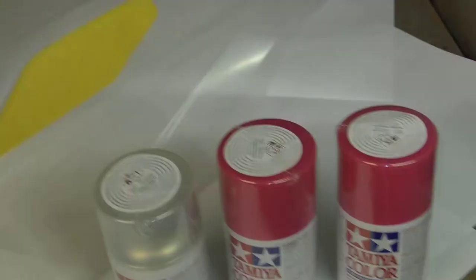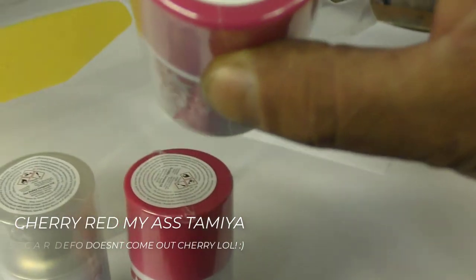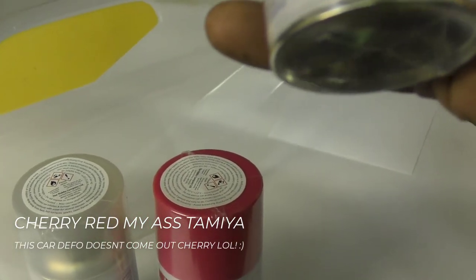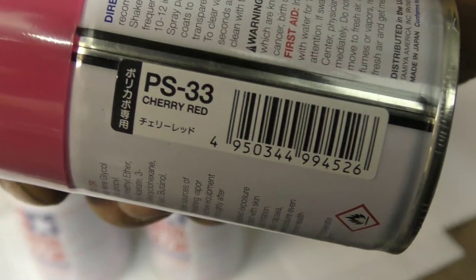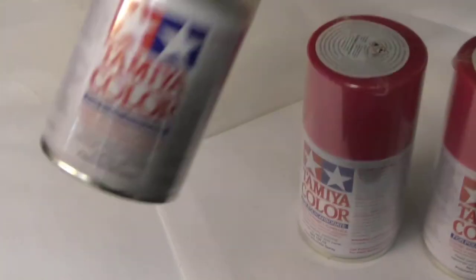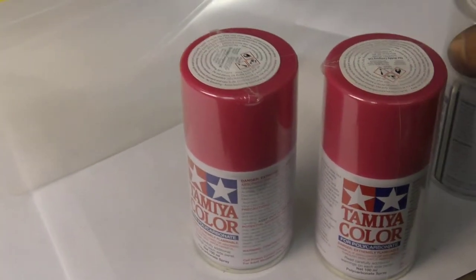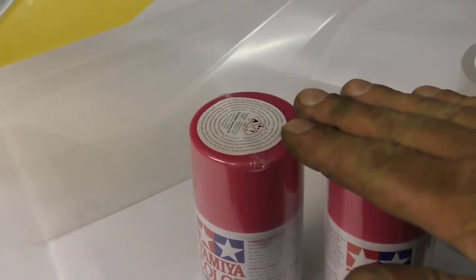So I'll show you the paints I've got. When you first look at it, it looks like a pink but it's actually cherry red. When they came I thought it was the wrong tins. It says cherry red — Tamiya PS-33. I've got two tins of that to do the body, and I've got a white here, PS-58, just to sort of back it away. With the white backing I think it should help the cherry red pop a bit more.